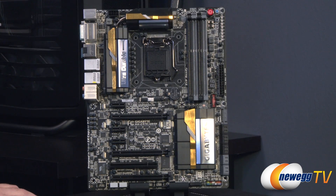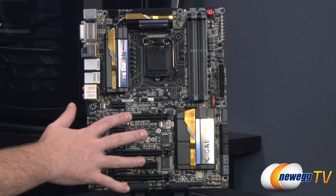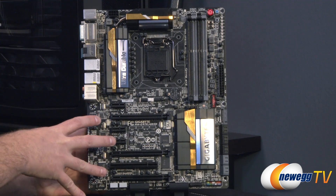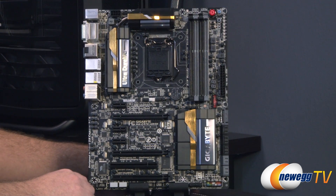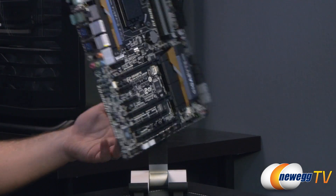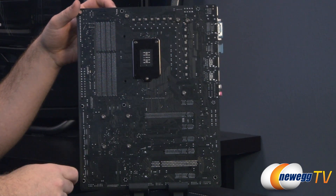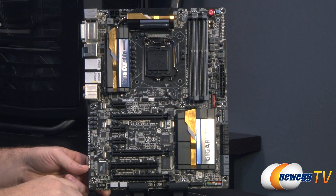On to the Z87X UD5H motherboard itself — Gigabyte has gone with a different color scheme for each board in the Z87 line. This is towards the high end of their UD series, featuring black primarily with gold and silver highlights on the heat sinks. On the back you can see the PCB directly — a nice flat black color — with Phillips head screws mounting all of the heat sinks, which aids in removal if you ever need to clean or set up a water cooling loop.